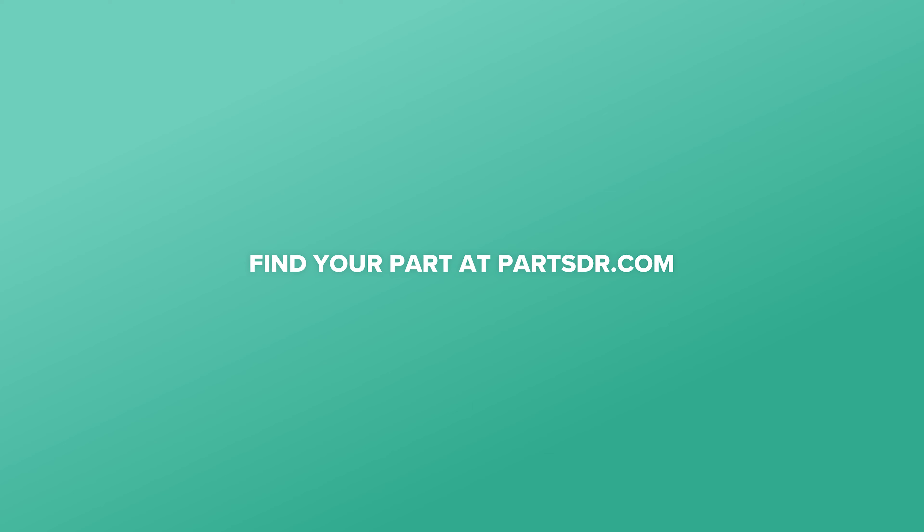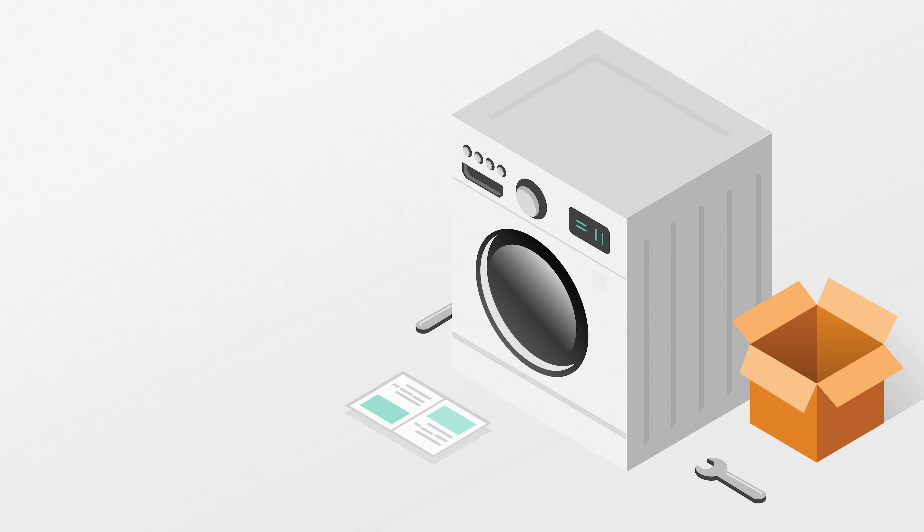That's it for this video. If you have any tips or tricks of your own, let us know in the comments below. And if you like fixing things, please consider subscribing. We'll try this out.